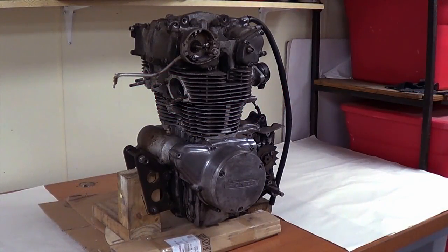We're working on Project Diamond. This is Diamond — well, at least this is the engine out of Diamond. 1973 Honda CB450, which we're going through from top to bottom. Our last video, we pulled the engine out of the bike, and in this video, we're going to tear the engine down. Let's get into it.